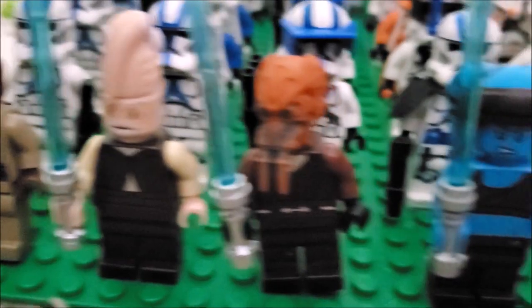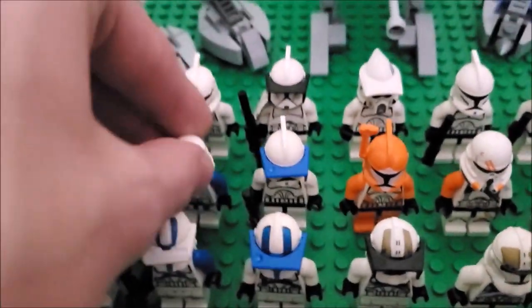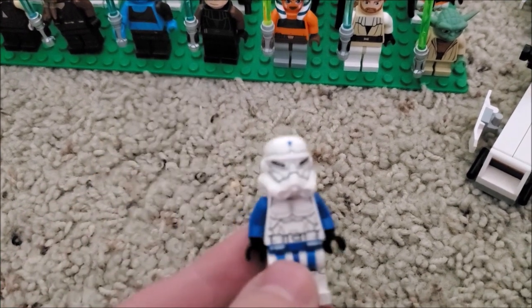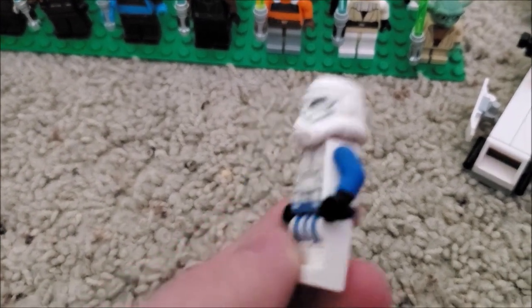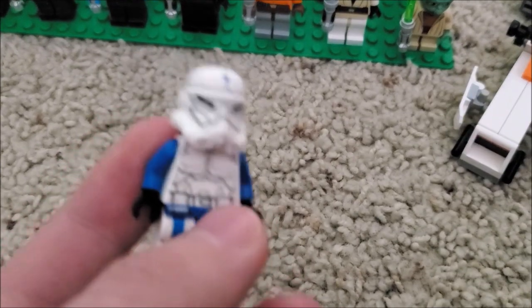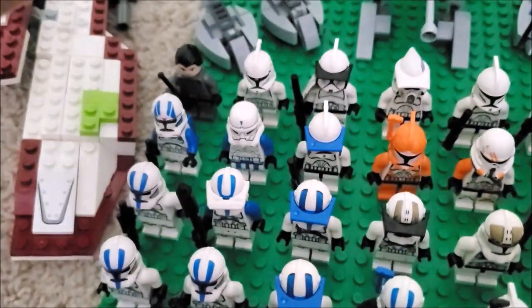Here are my Jedi. I'm missing the Shock Trooper, which is what I want to get next. This one I think is a Yoda Chronicles clone — it kind of looks like 501st so I included it. It's an officer or some sort of special forces commander. It technically counts as a clone so I included it.